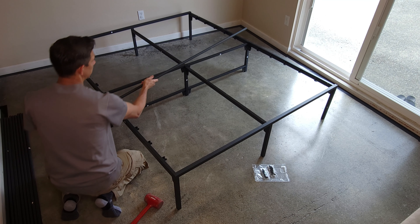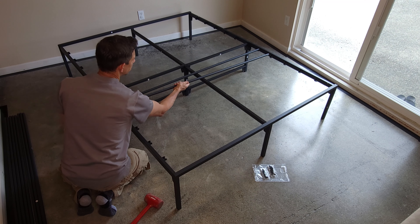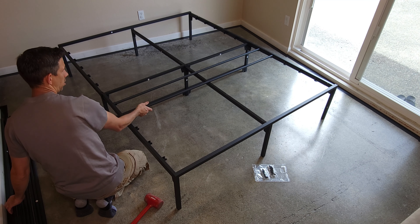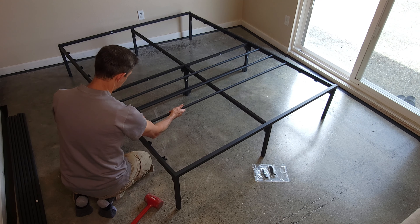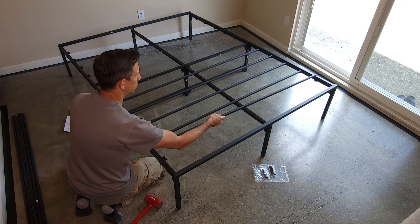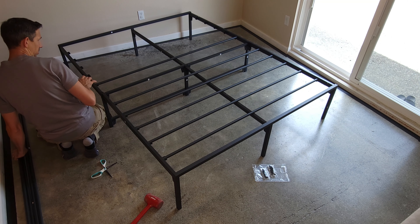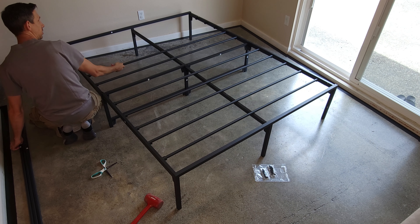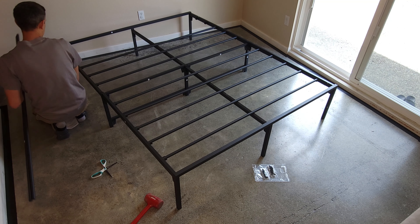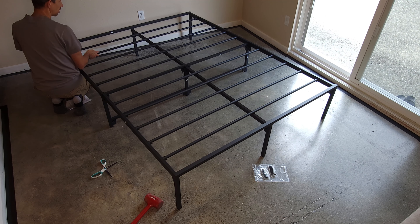Now we just put these in there. These have holes on the down portion — just install these just like that. Pretty easy. Probably the easiest installation I've done in a long time. I'm sure if I knew the layout, I could do this in under five minutes, especially with a little bit of practice. Now that I know how it goes together, no problem. To uninstall would probably be a breeze — just tap these in the opposite direction. And there we have it.